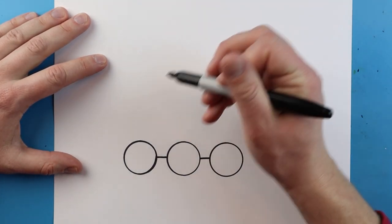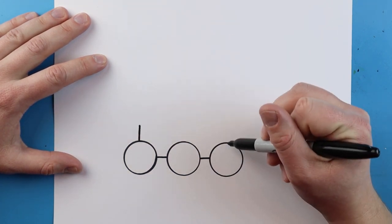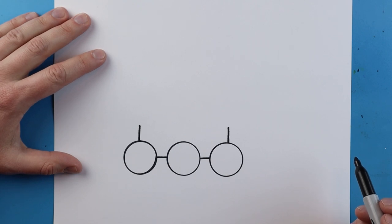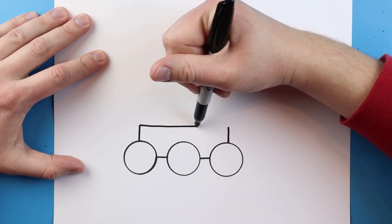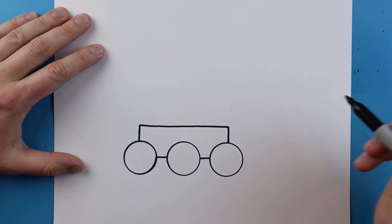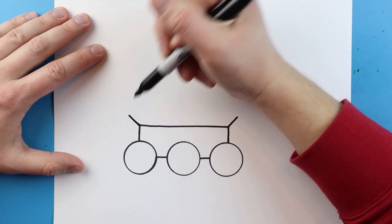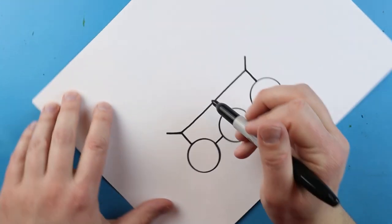Starting at the top of this circle we're going to make a line that goes up — one here and one over here as well. Next we want to make a nice straight line across. Starting here we want to add a small diagonal line in the corner and then another one over here. Then same thing, we're just going to draw a straight line across.